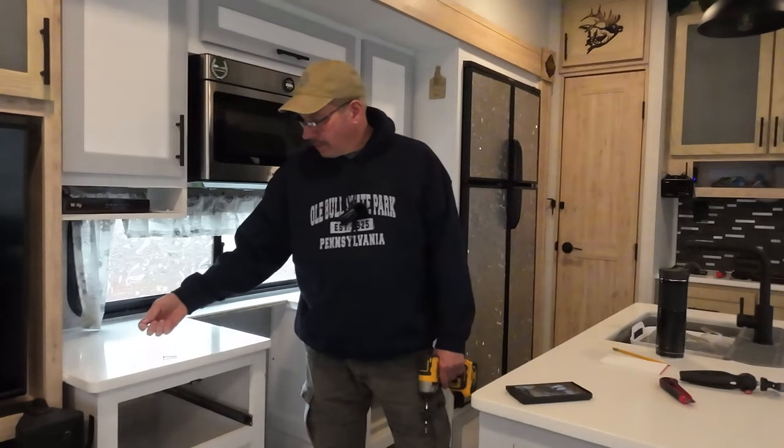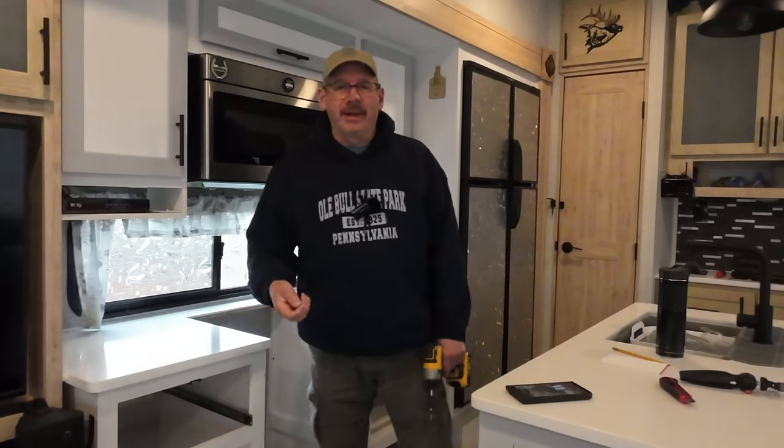Remember, anytime you're working in your RV with these slides, pick up all screws. That could really cause a lot of damage.